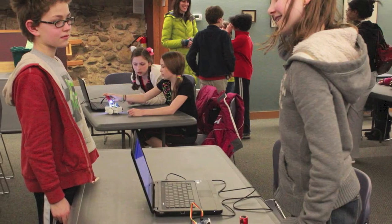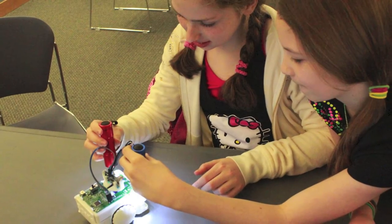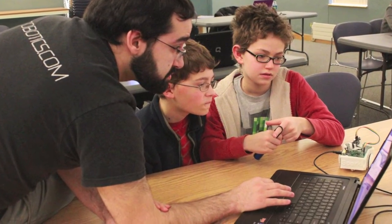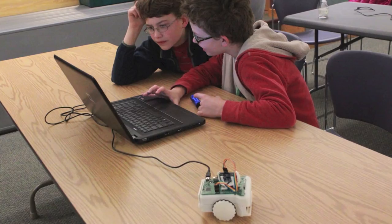We've been conducting pilot classes with elementary and middle school students and have been amazed at what they can do. We are working hard on enhancing and expanding our curriculum for Sparky, improving the lessons and code used in the class.